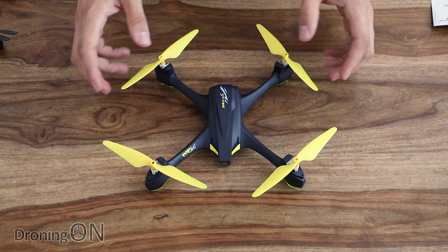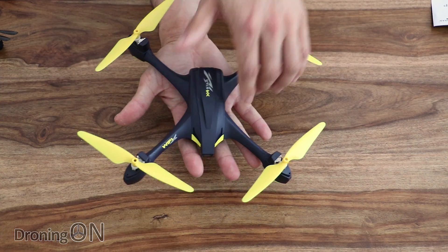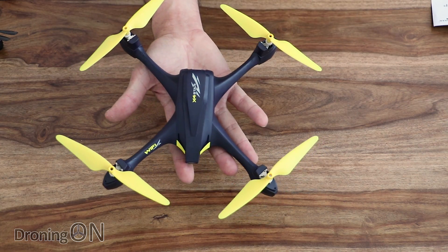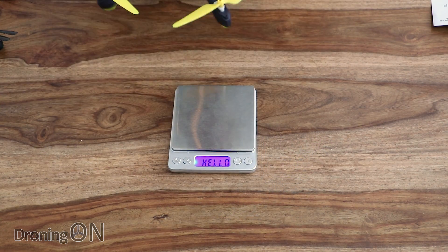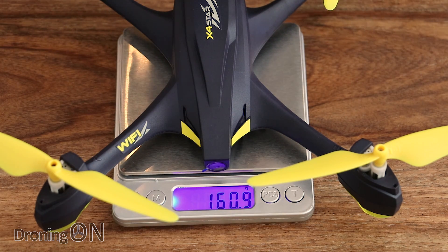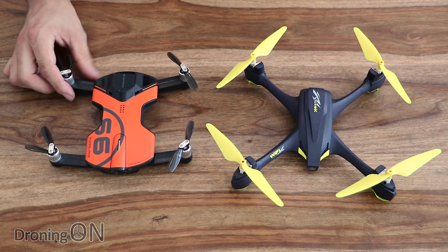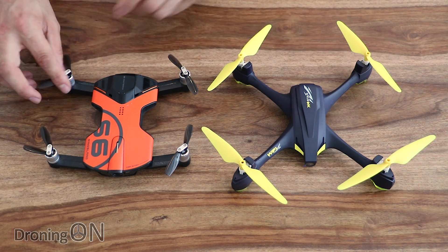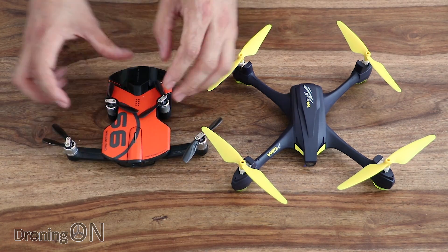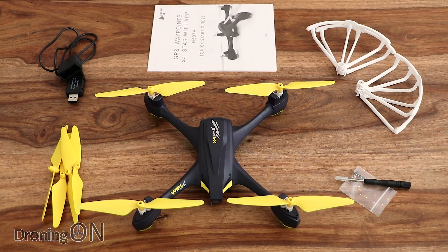The current trend, of course, is for everything to be foldable for compact portability. The arms on this are fixed — they do not fold. But in terms of size, you can see it's just bigger than my hand; the props make it look far bigger than it actually is. Pulling in the scales, we've got an overall weight of 160 grams, which is good news for those in America — it's under the FAA weight limit for drones that need to be registered. Comparing it to my Wingsland S6, there's not a lot in it with the arms unfolded, but fold the S6's arms and you see the difference in portability.